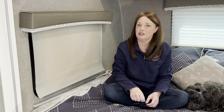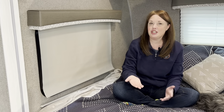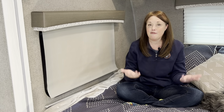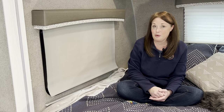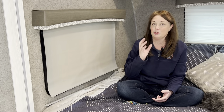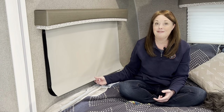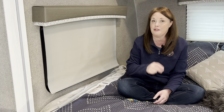This week we're moving inside because we're going to do two quick repairs to the window shades. We have a Geo Pro, same as an E Pro, and these window shades are common throughout these lines. Geo Pro is made by Forest River, so these things probably pop up in some of their other campers as well. Today we're going to talk about two things that go wrong with these shades: the bar falling off the bottom, and the fact that they get to where you can't roll them back up.